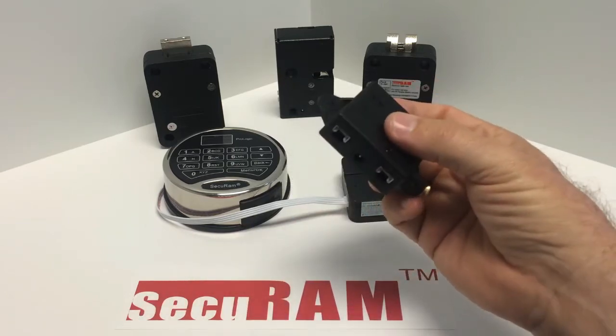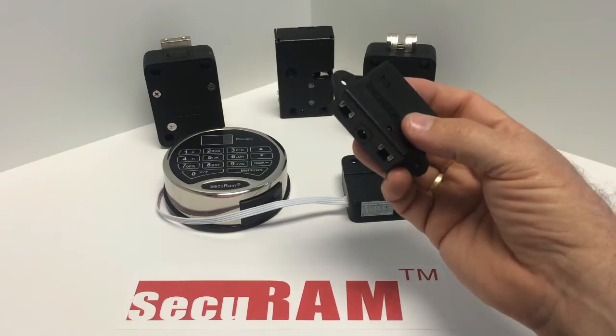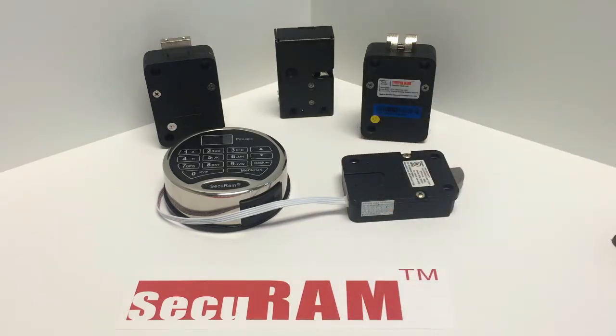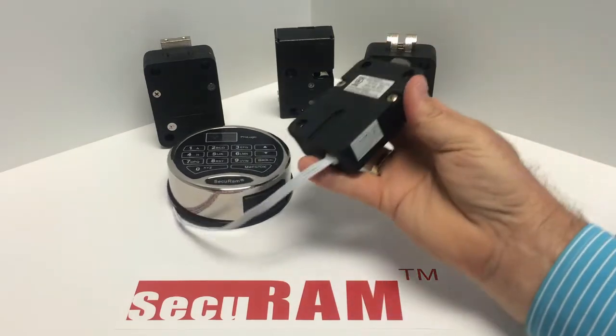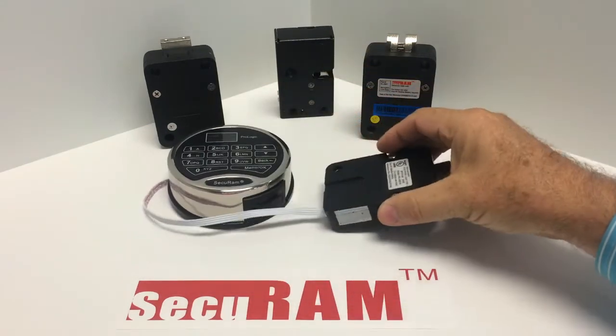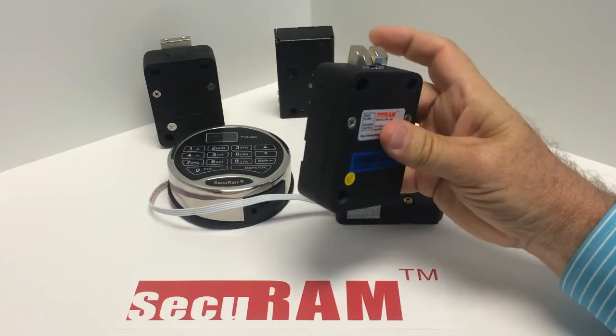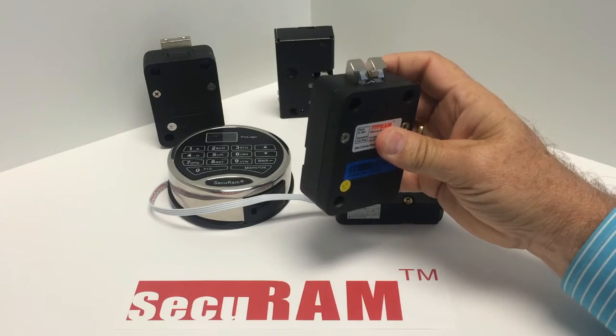We're going to use this junction box in order to connect a number of different locks to this ProLogic. Any of our locks can be used in a multi-lock system. This is our swing bolt lock, usually used on external doors of safes. This is a spring bolt — sometimes called a slam bolt lock — that can be used in interior compartments.